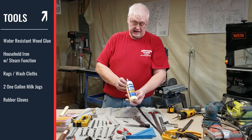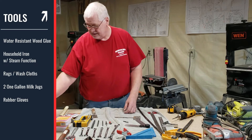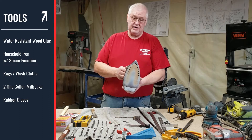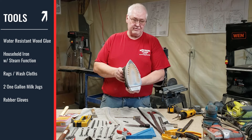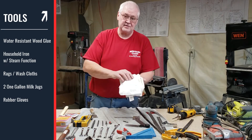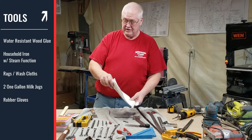Wood glue — I like Titebond II. It's up to you what you use, but just make sure it's water resistant. A regular household iron that has steam capability. Don't use your wife's iron because you'll probably ruin it after you build a couple hundred of these. You're going to need some old cloths — don't use your wife's washcloths. Go out and buy some cheap washcloths at Walmart or wherever.